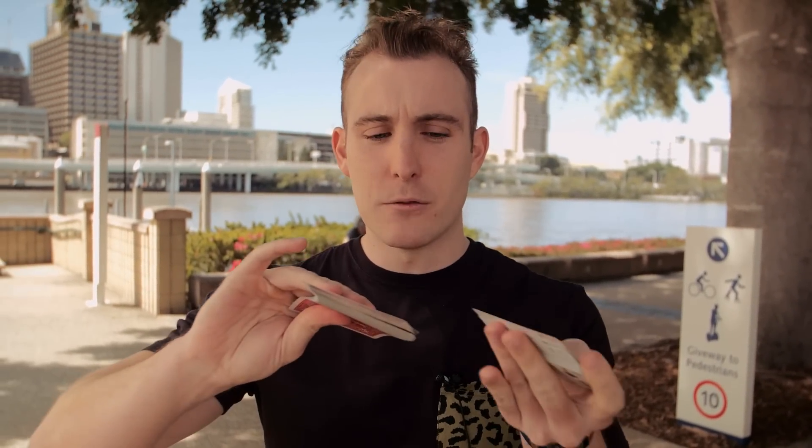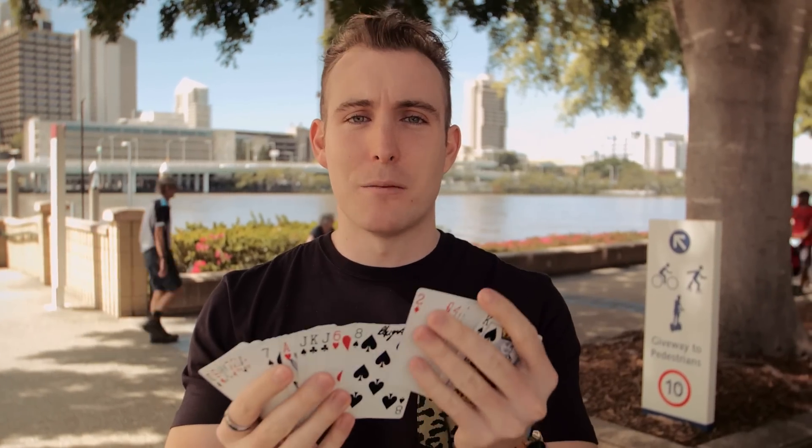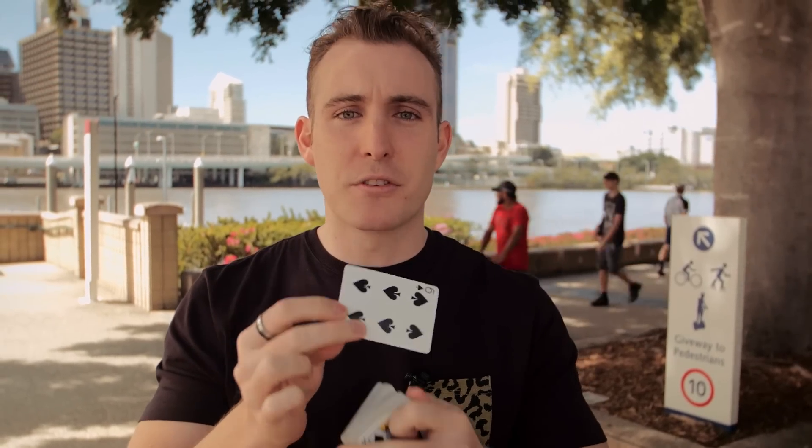Another way is if you do a triumph routine where you have half the cards mixed face up and face down, and by the end all the cards are back the right way except their card — that flip is a great way to do it. Or even just having one person's card put in the deck and then by doing the flip their card is reversed. That's actually probably my favorite way of presenting the deck flip in your routines.